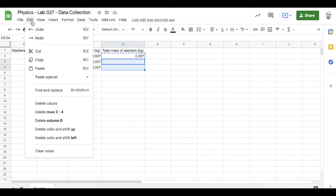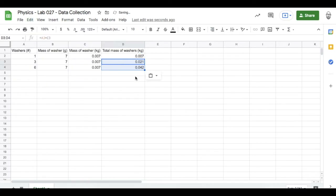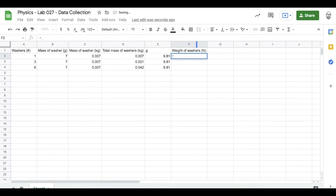The next column will be for my gravitational field strength — little g on Earth — that's 9.81 meters per second squared. I won't put the units in. The next column will be for the weight of the washers, in newtons. The weight of the washers is the product of the total mass of the washers in kilograms multiplied by the gravitational field strength.